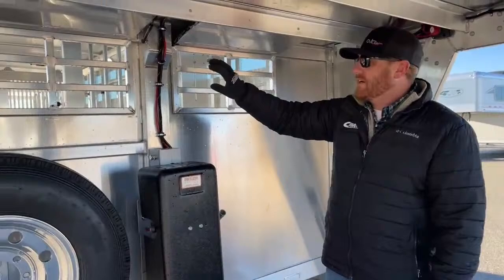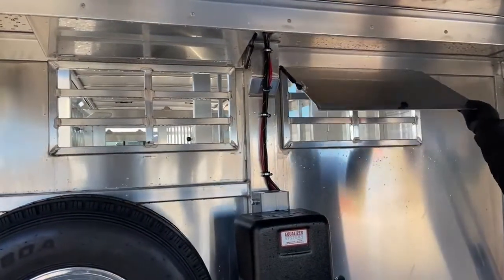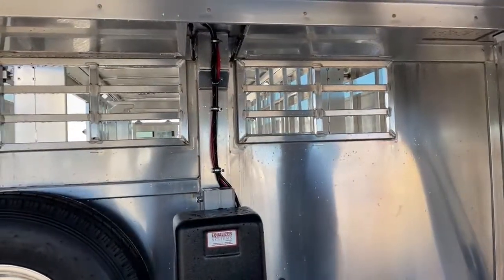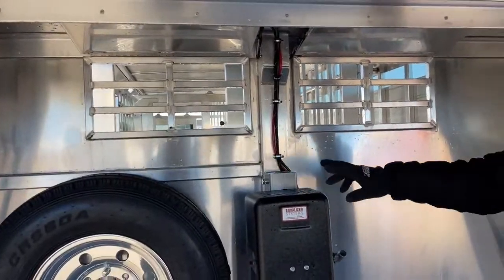You'll notice these vents — we have them open. They're on a gas shock. If you want some added airflow going into the trailer, you can open those or you can close them. When you're getting into some weather, it's going to kick some stuff up, so it'd be a good time to go ahead and shut those.